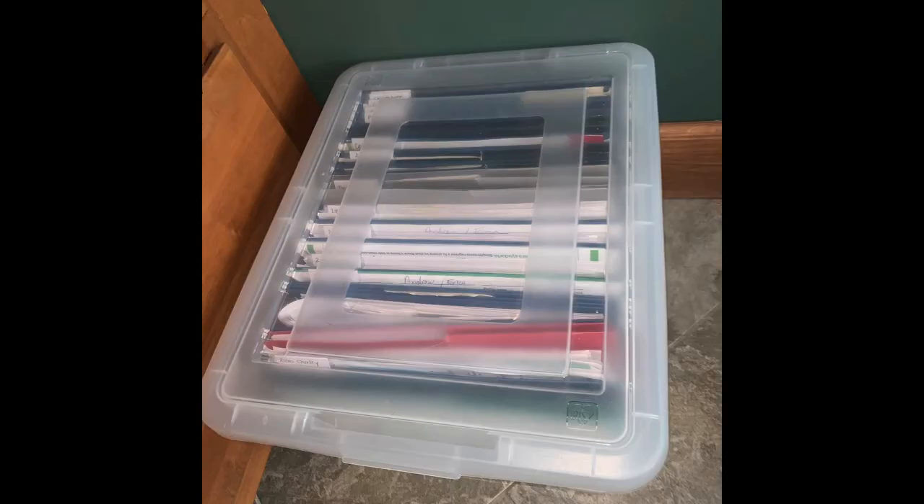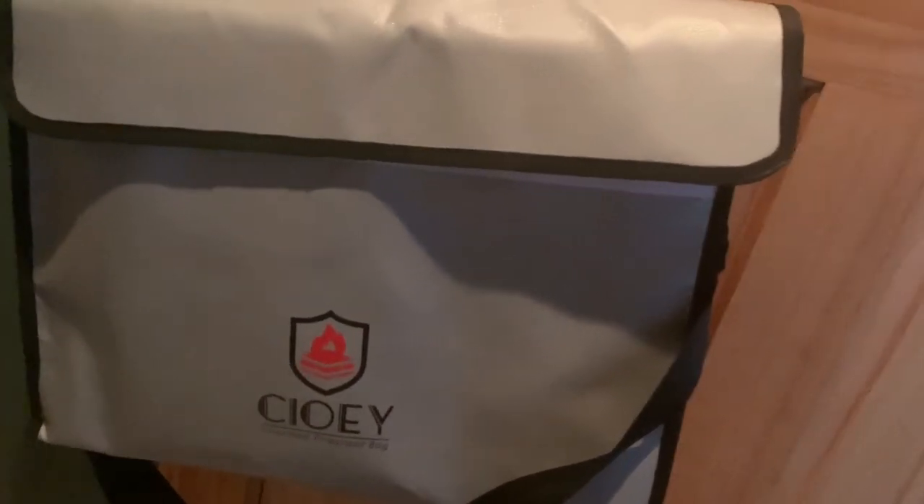I have a file bin where we keep our long-term hard-to-replace papers, and then I have a fireproof, waterproof document bag for worst-case scenarios where you need to protect certain papers. I have our identity papers, insurance papers, birth certificates, marriage certificates — all the stuff that would be very hard to replace. It would be great if we had time to grab this bag in an emergency, but if not, it's supposed to be protected against fire and water. That's how I manage paper now.